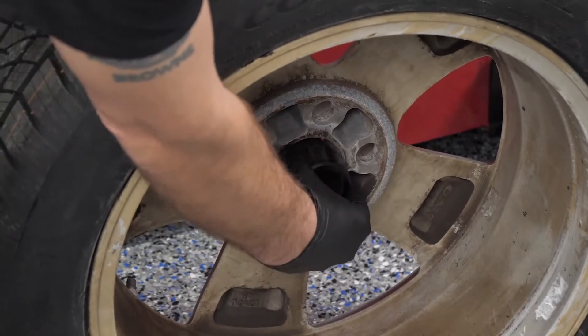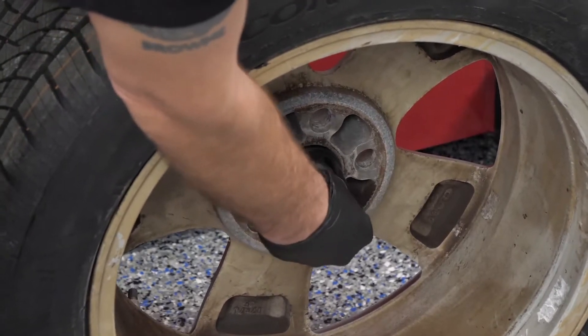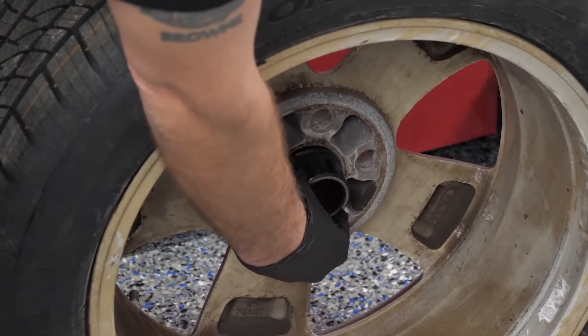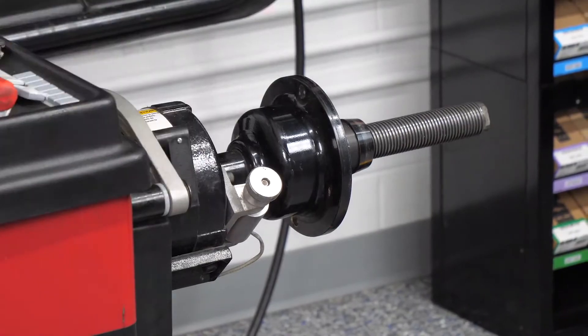Today, many alloy wheels don't have a simple tapered center anymore. In addition to the mating surface of the hub-bore center, a wheel may have a narrow cosmetic front. With several different taper angles being used, it is critical that the cone or collet supports the wheel on the structural taper for accurate balancing.